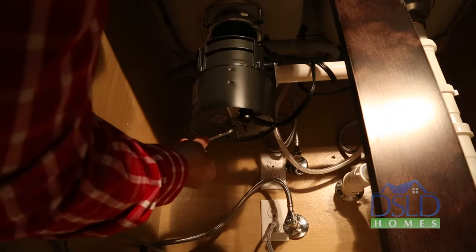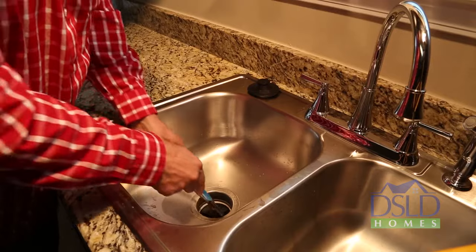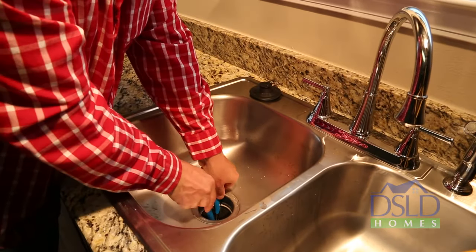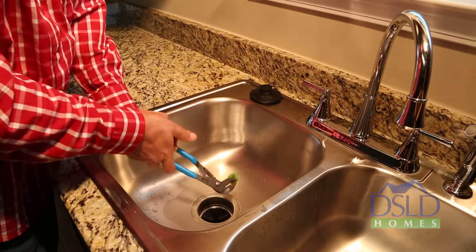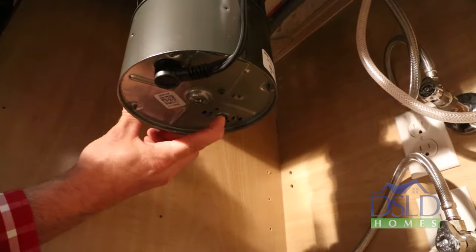Work the wrench back and forth until it turns one full revolution. Use tongs to reach into the disposal and remove any objects. Allow the disposal motor to cool for three to five minutes, then lightly push the red reset button on the bottom of the disposal.